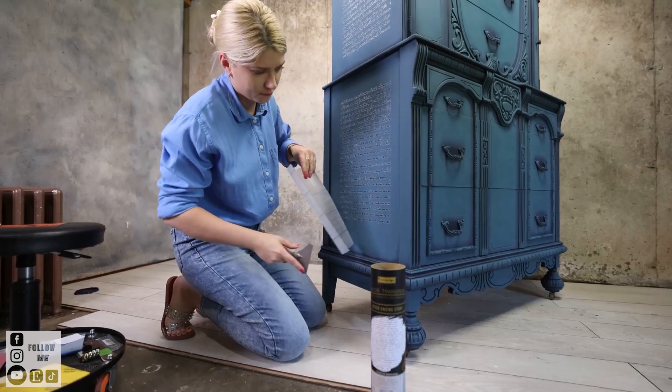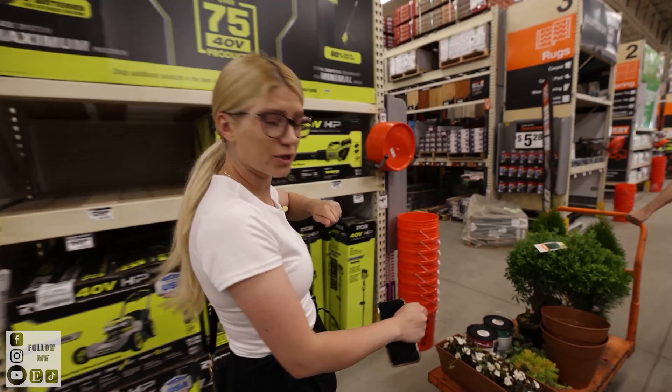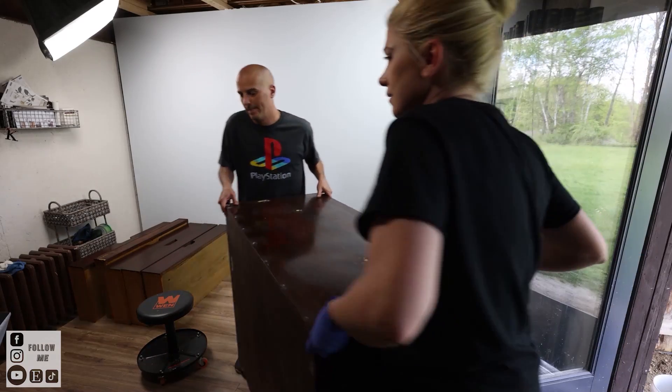Hello everyone, Katja here and today I have a very exciting video. Furniture art doesn't have to be complicated and you don't need years and years of experience. I started my journey with small end tables and that is what I'm going to do today — furniture art simplified.